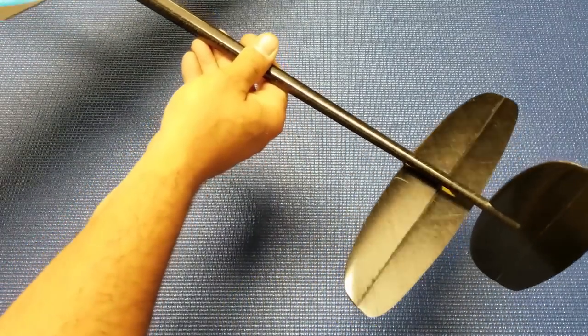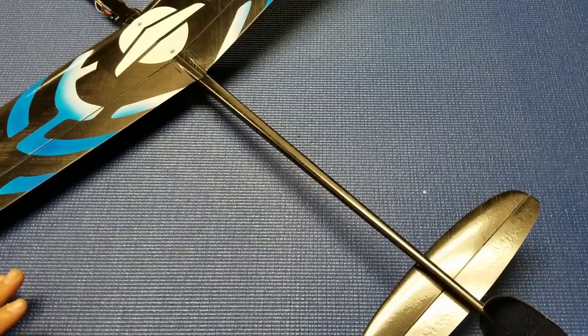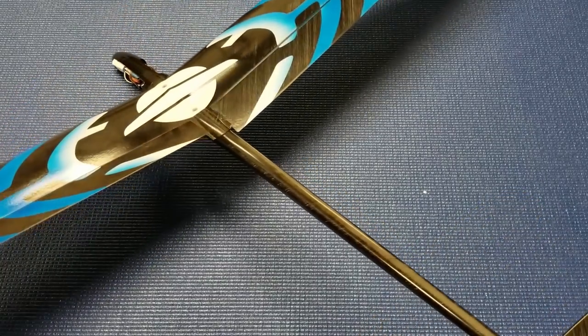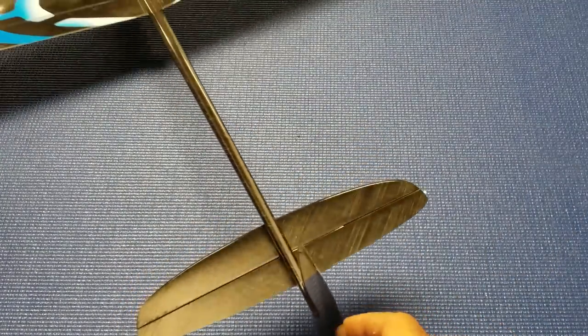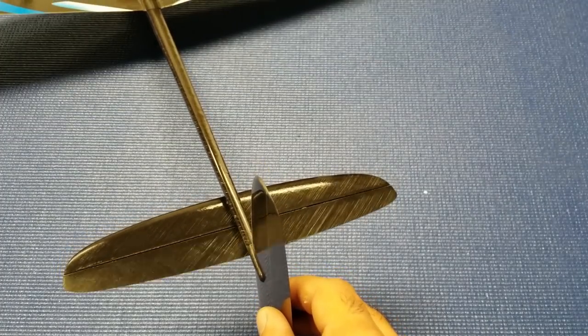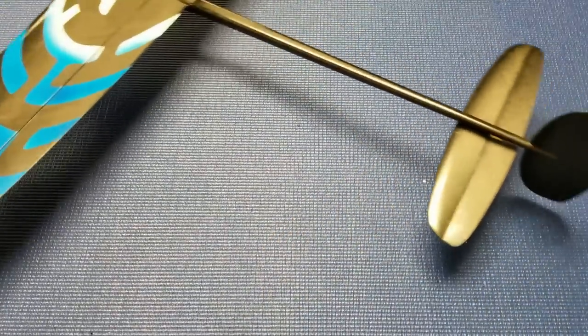Those are my basic throws. This plane is very sensitive — very touchy and nimble. It makes it a whole lot of fun, but it can be sketchy on your first flights. I would start with some very moderate throws — maybe half of what I have here. I would start with about 7 millimeters up and down on the ailerons, and for the elevator maybe 5 or 6 millimeters up and down to start. Then you can dial up your throws from there.